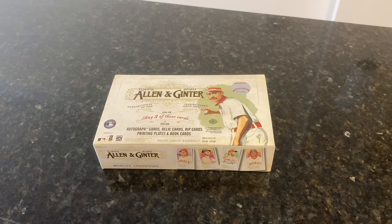This came out Wednesday, so I'm a few days after release day here on Saturday. Bowman Chrome was the big release of the week coming out yesterday. It is a big hit-or-miss product, so I'm not going to be opening any for the channel.